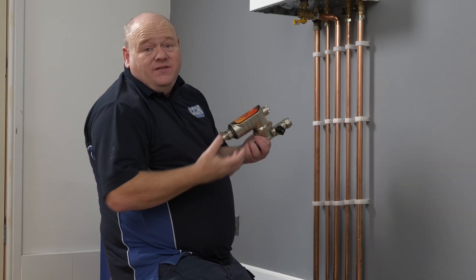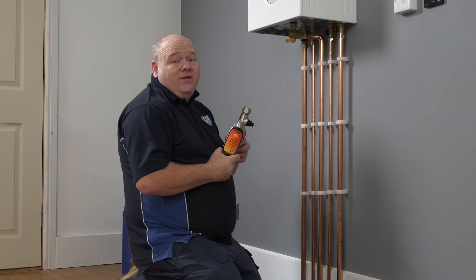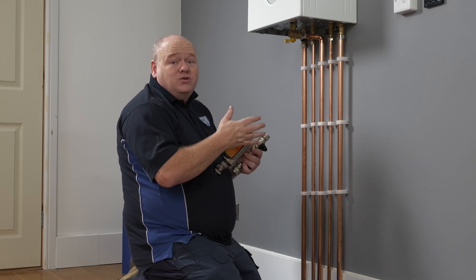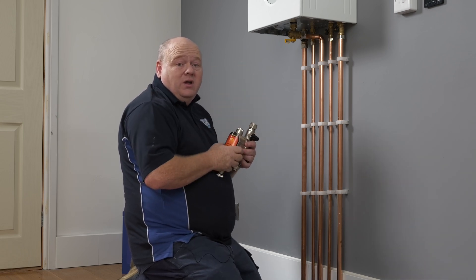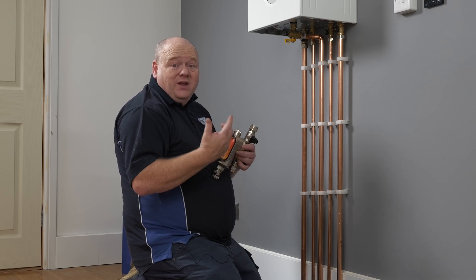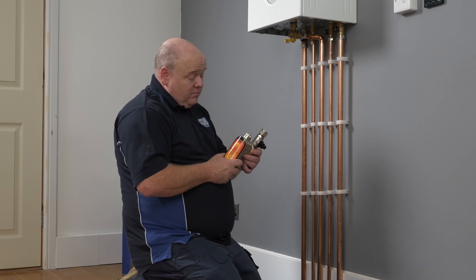Do you need a magnetic filter for your central heating system? Well, in my opinion it's definitely a good idea. It'll stop any muck and sludge — or help to stop any muck and sludge — going into the boiler. In the boiler you've got key components like pumps, diverter valves, and plate heat exchangers, and what we want to try and do is protect them as much as possible.